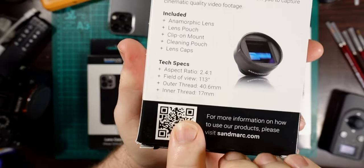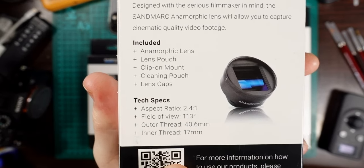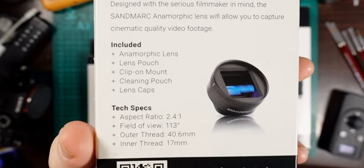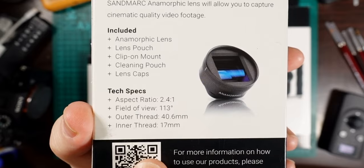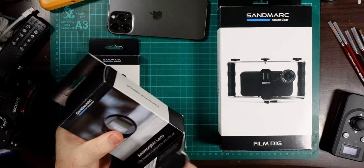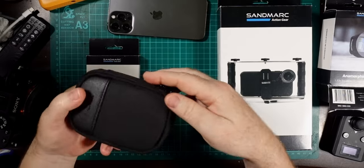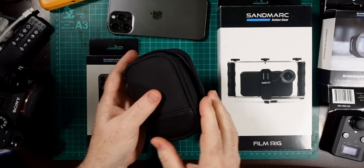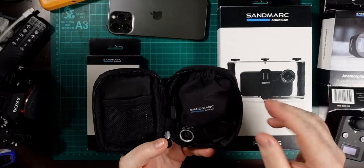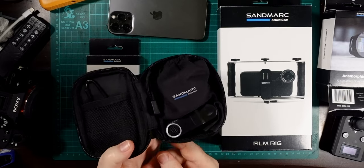The anamorphic lens comes in a nice box with specs on the back. Inside there's a lens pouch, a clip-on mount, a cleaning pouch, and lens caps. The aspect ratio is 2.4 to 1, field of view is 113 degrees, and it has inner and outer threads. It comes in a neat carry case with a good zip on it, which protects everything and fits easily in the bottom of a bag. There's also a carabiner you can put onto the zip mount.